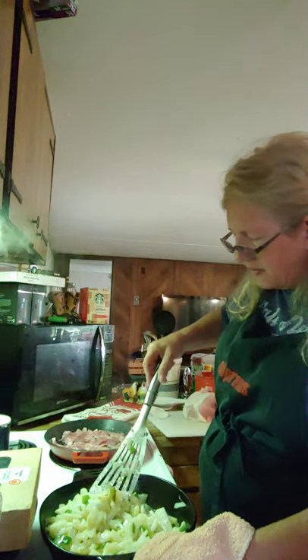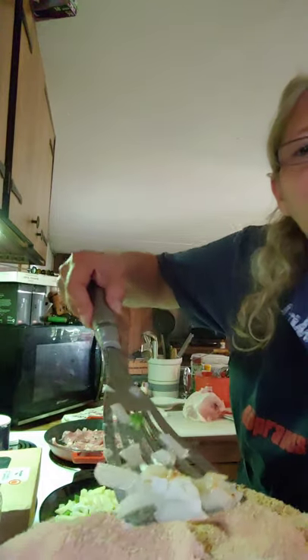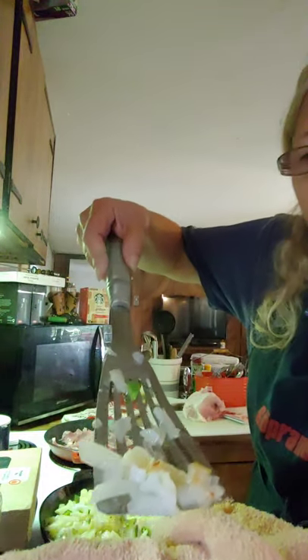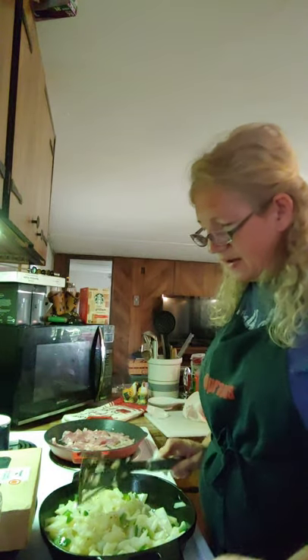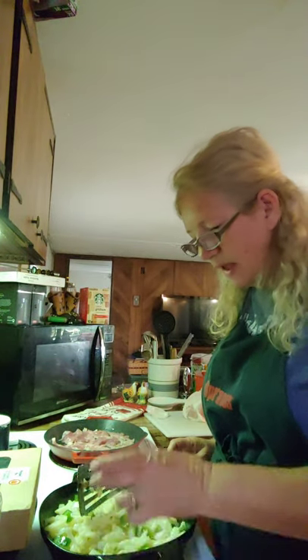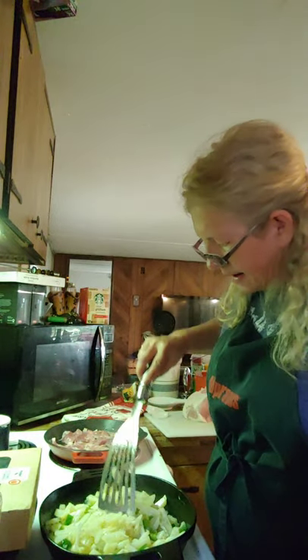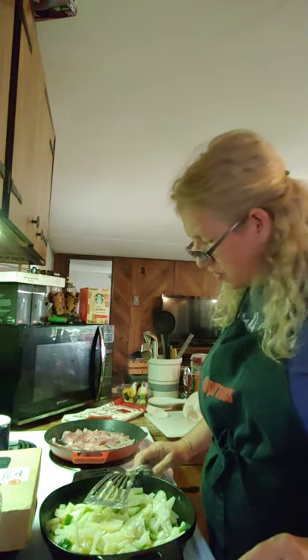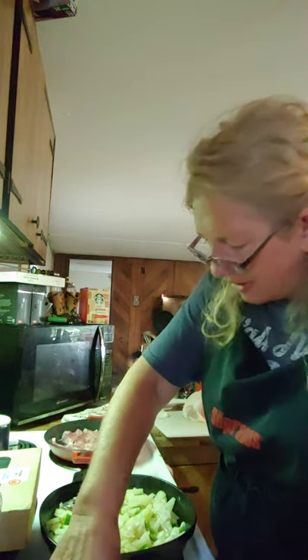But they're starting to get done. You can see them starting to brown up there. Ain't them pretty? I had to quit talking about my daddy now. I can't talk about him too much or I'll take the bowl — the best thing for me to do is hush, but he still did.